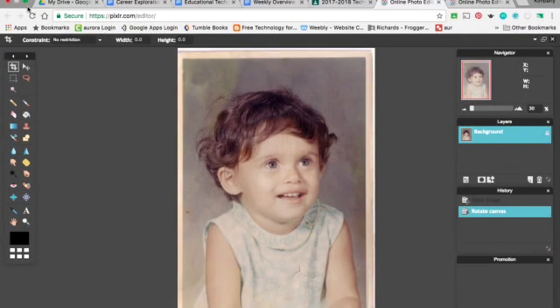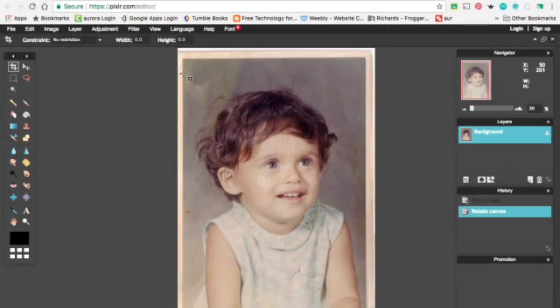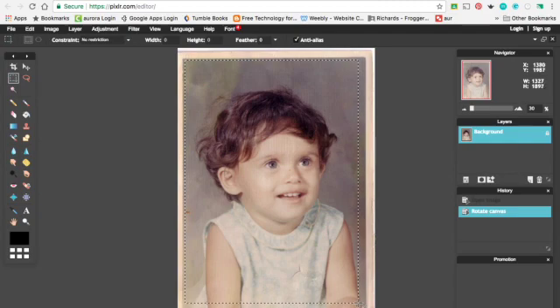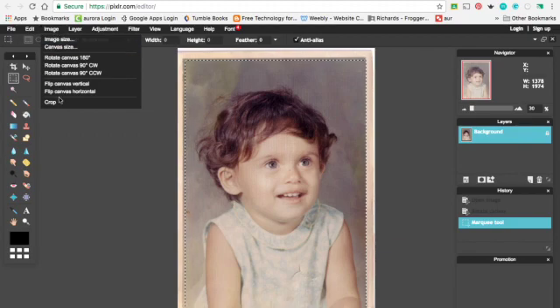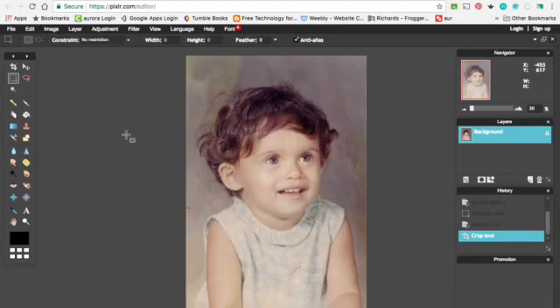I just hit the green button so it's full screen so I can crop it better. You need to draw the rectangle around it — try not to get the white border on there. We'll just crop that out. And you'll say Image, Crop. And then it crops it.